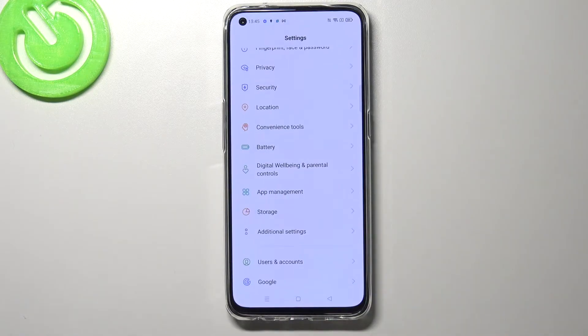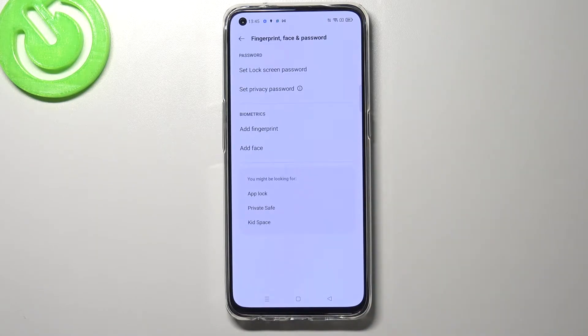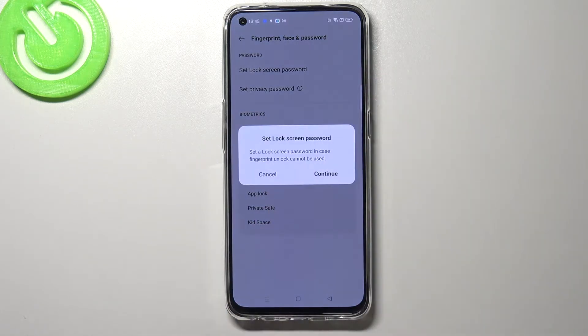So firstly let's enter the settings and here we have to find the fingerprint, face and password option. As you can see in the biometric section, at the very first position we've got 'add fingerprint', so let's tap on it.